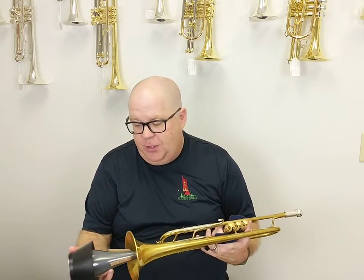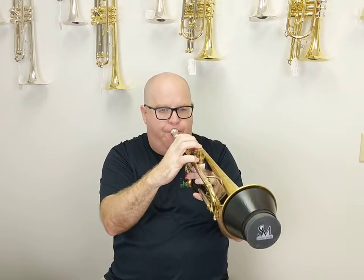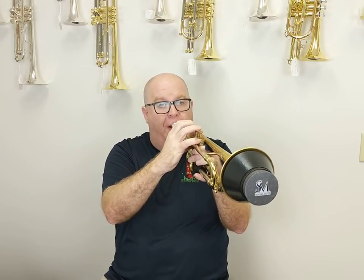The next mute that is always in my stable is the Solo adjustable cup mute. I love this mute because it feels like a vintage cup mute — like a Shastock tonal color or a Ray Robinson — and it has an adjustable cup so you can change the color as well. I like keeping it pretty close. That's great response in every register — that's the Solo cup mute. And in a pinch it would work as a straight mute if you needed.